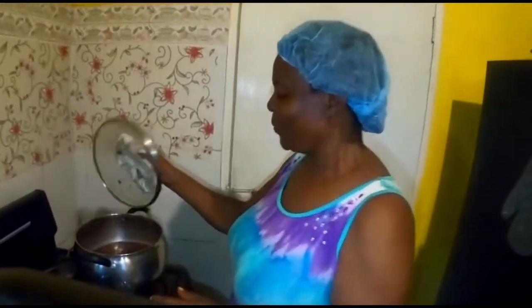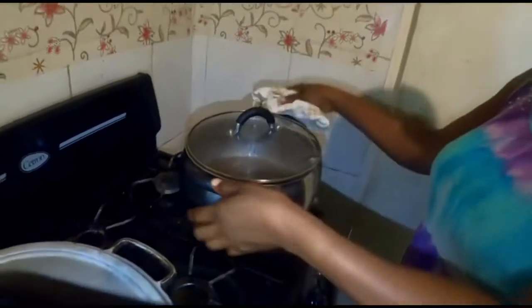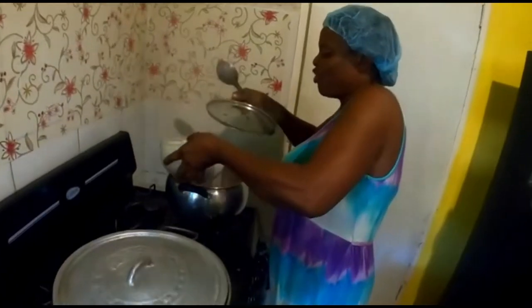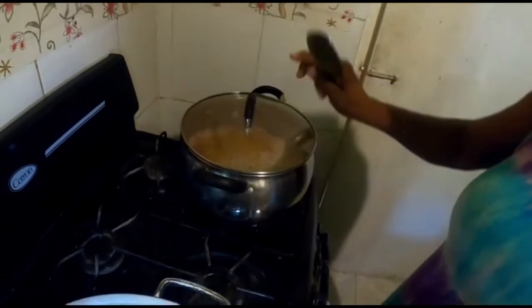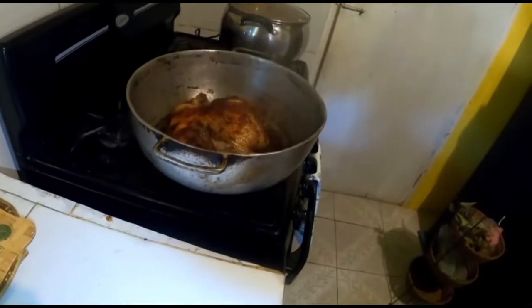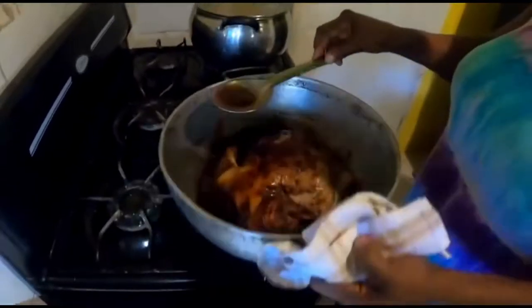Over on this side, I am preparing some rice and peas. This is my peas boiling up. I'm going to go ahead and prepare my coconut milk — it is so rich! I pour the coconut milk into my peas. I'm just going to set this aside and do some more basting on my chicken.